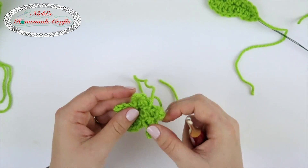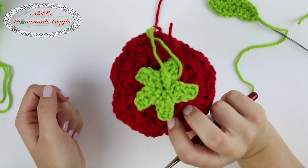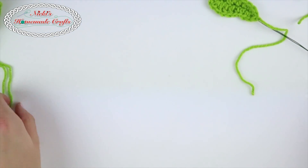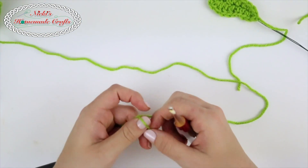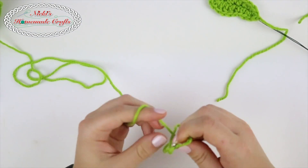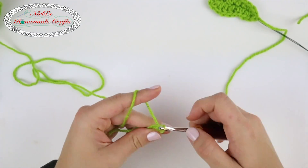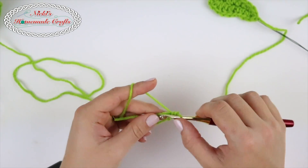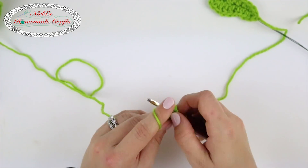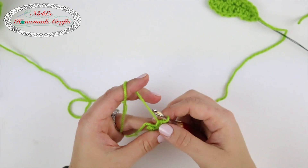Now let's work on the sepal — that's the part that is right underneath the rose. We're going to make this now; it's very easy. Using the same yarn, make a magic ring and place one chain, then five single crochets in the ring. Now pull and close it up — don't close it up too tight because we're actually going to use that hole.